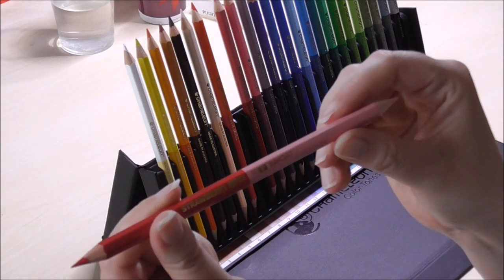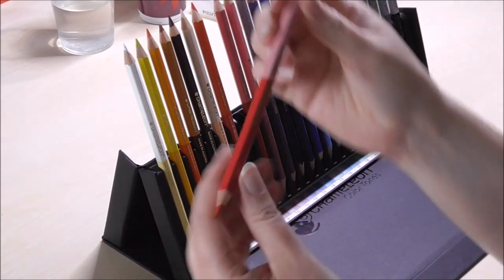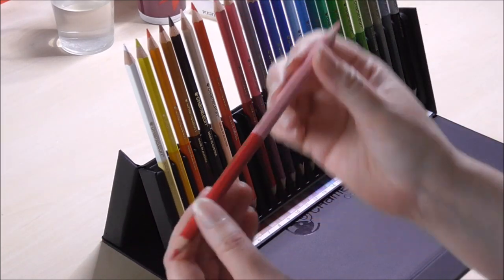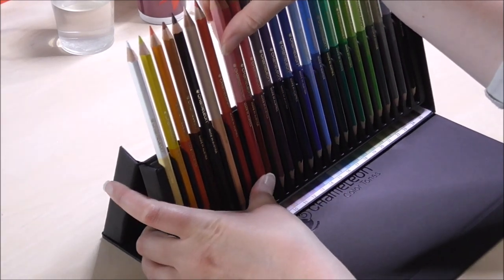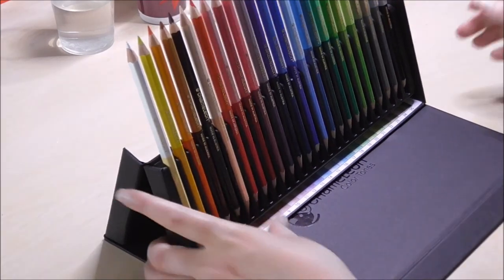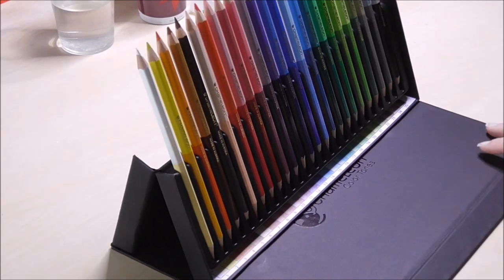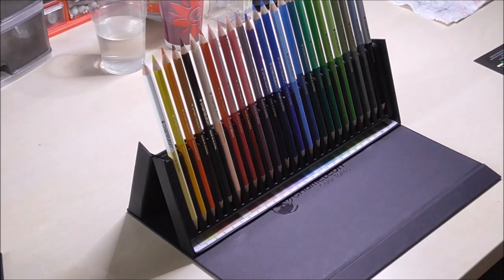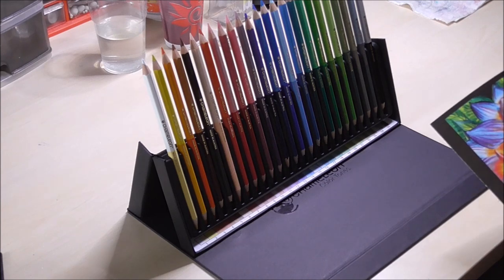The lighter colors are more lightfast than the darker ones, but there is no lightfastness rating on these pencils. If you try to research it, they just say that some colors are more lightfast than others, which doesn't tell you a whole lot. That's a bit of valuable information to lose, and I think it is important, especially when you want to make lasting art or want to sell it.